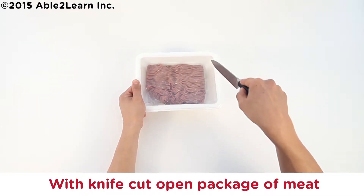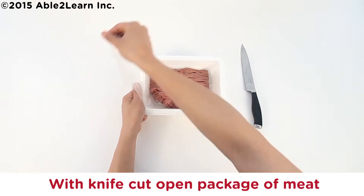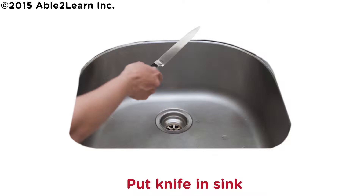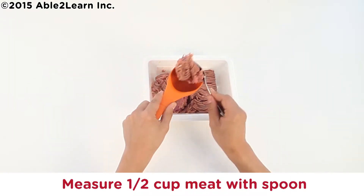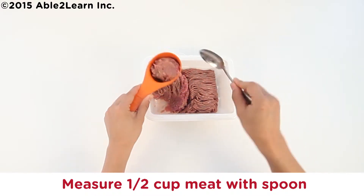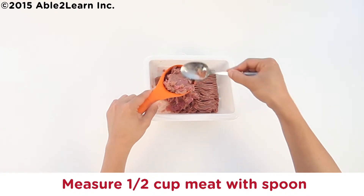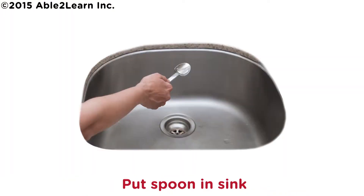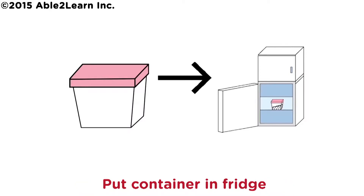With knife, cut open package of meat. Put knife in sink. Measure half cup meat with spoon. Put spoon in sink. Put leftover meat in container. Put container in freezer.